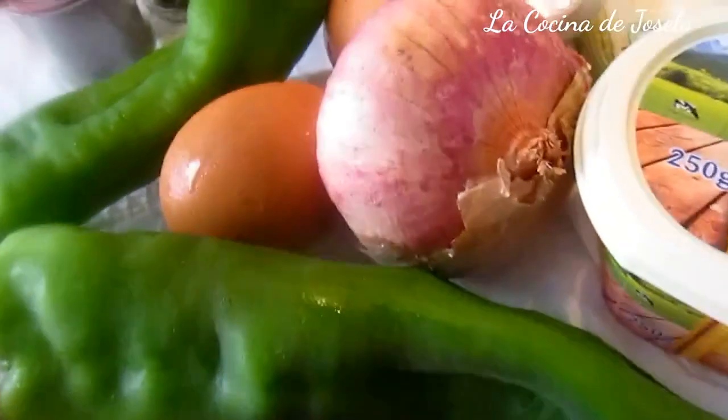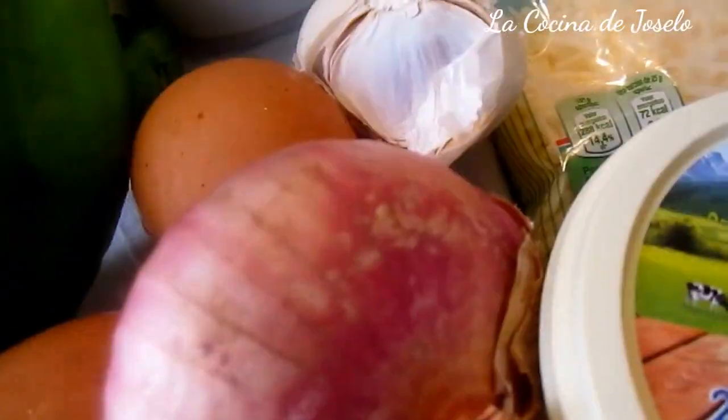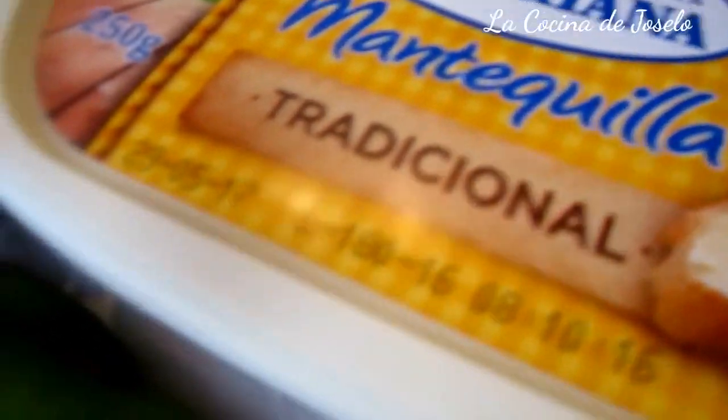Luego tostamos el pan en cuadraditos. El pan puede ser cualquiera; hay gente que usa pan de molde. Esta es una ciabatta. Yo lo voy a cortar en rodajas y lo voy a llevar a la tostadora para que quede más rico. De todas maneras, el pan tiene que ir en cuadrados y tostados.